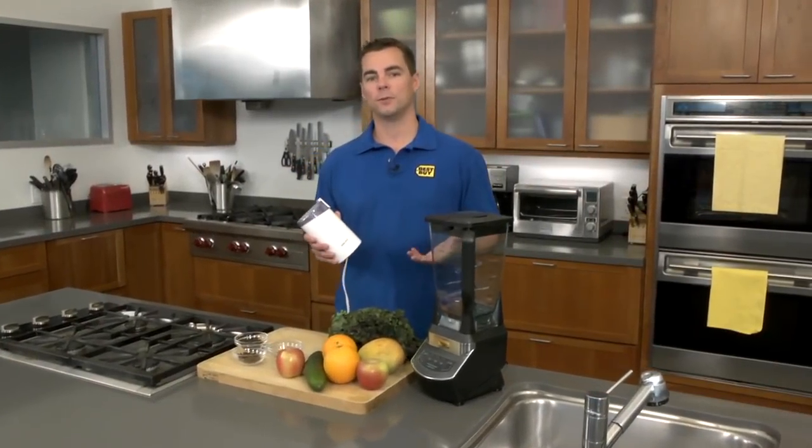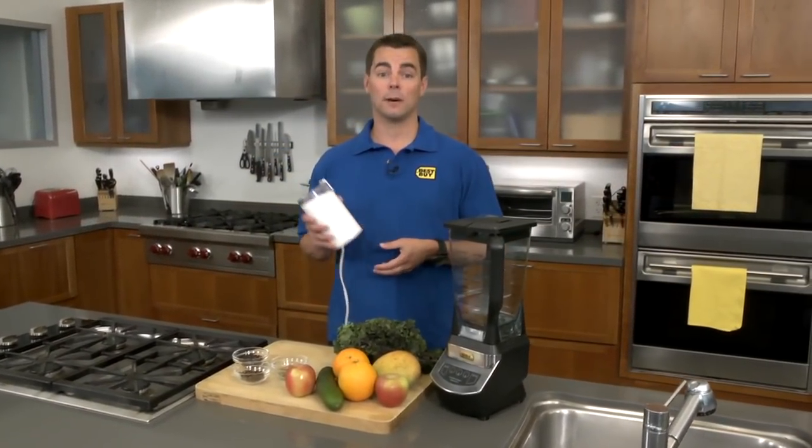Did you know your blender can be used as a juicer, and that your coffee grinder can double as a spice grinder? Learn more ways to get the most out of your appliances with Chow Tips Appliance Edition.